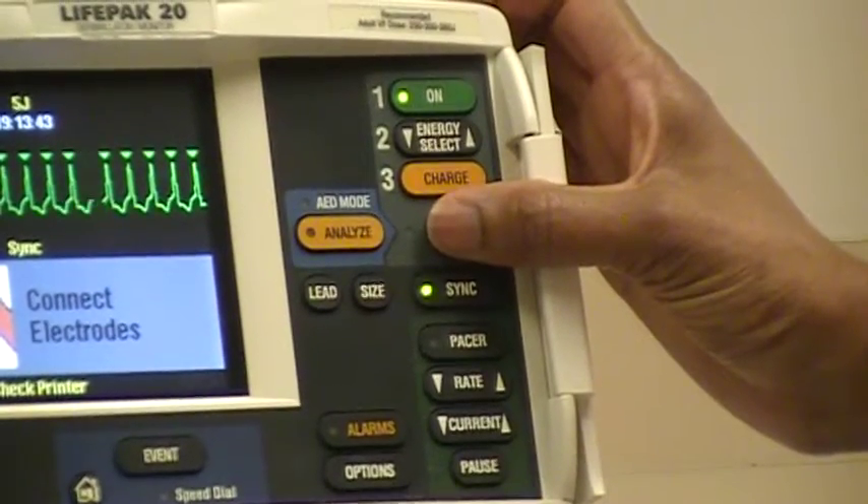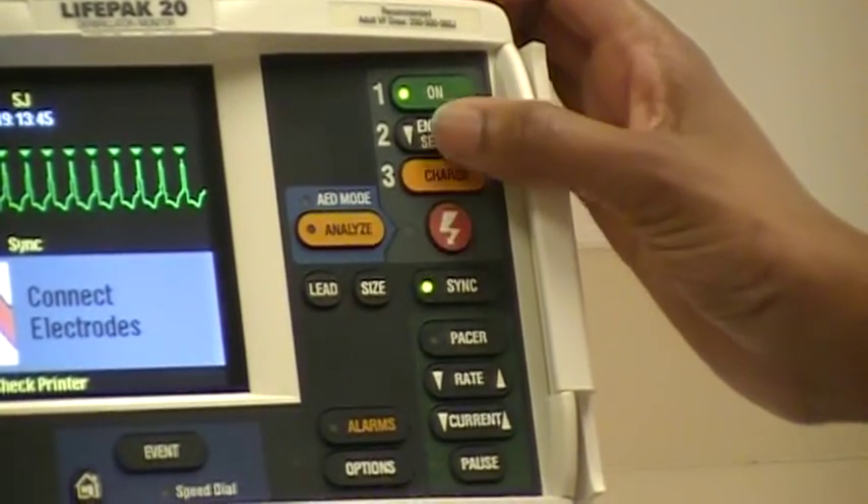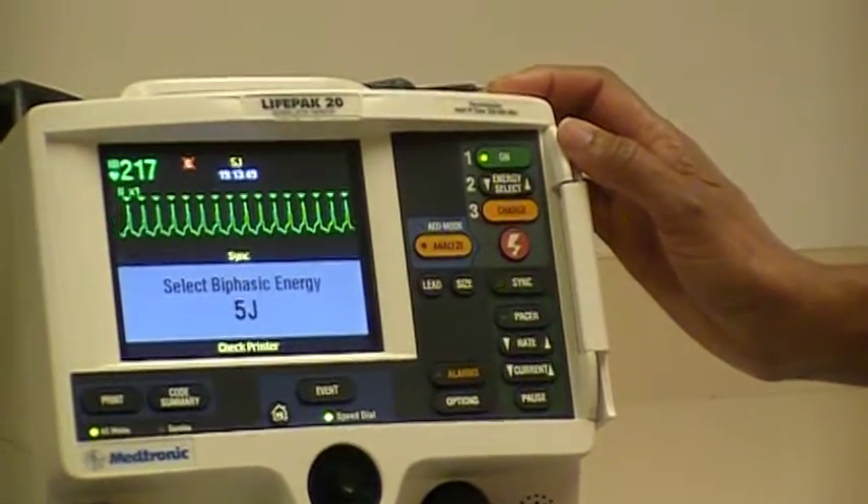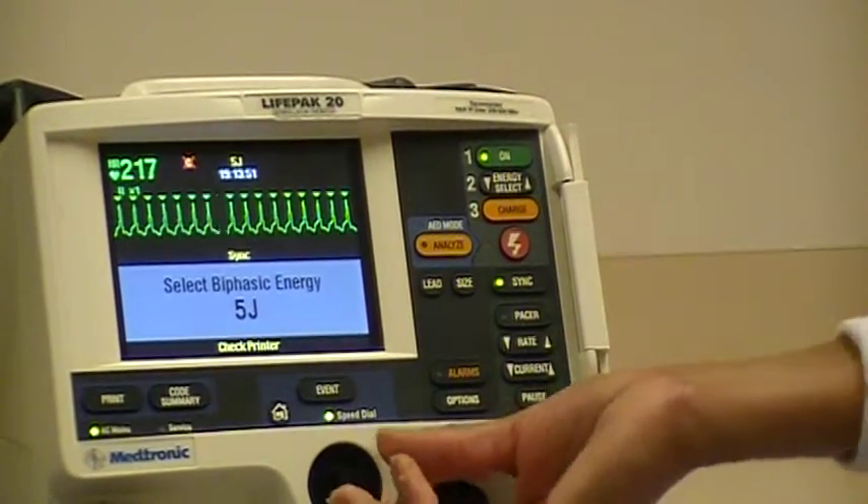We'll go back to energy select and we have 5 joules selected. We'll charge the defibrillator.